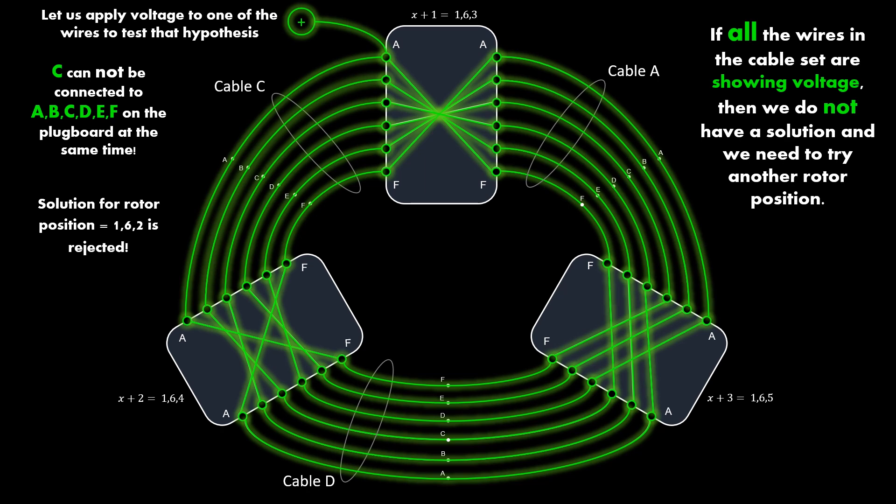In one go, this Bombe circuit has eliminated rotor position 162 as a possible solution. Doing this manually would have required checking all possible plugboard settings at rotor position 162 — this is why the Bombe is so much faster.